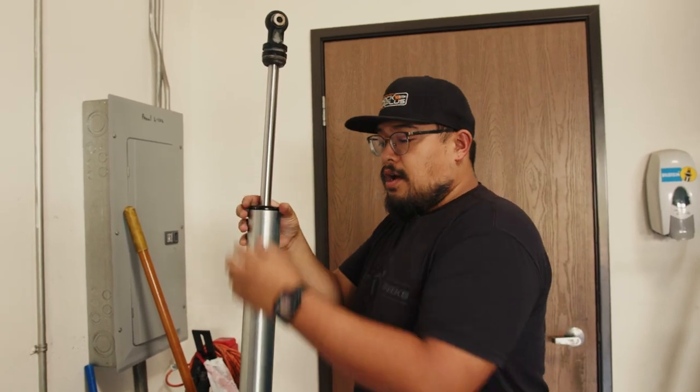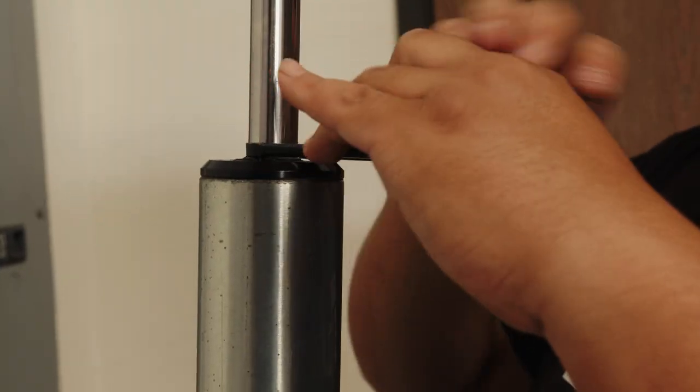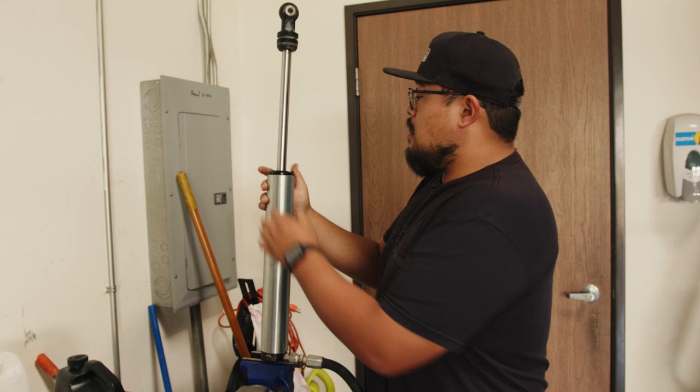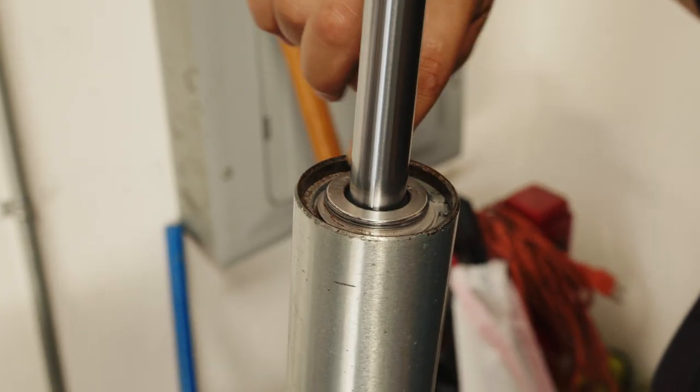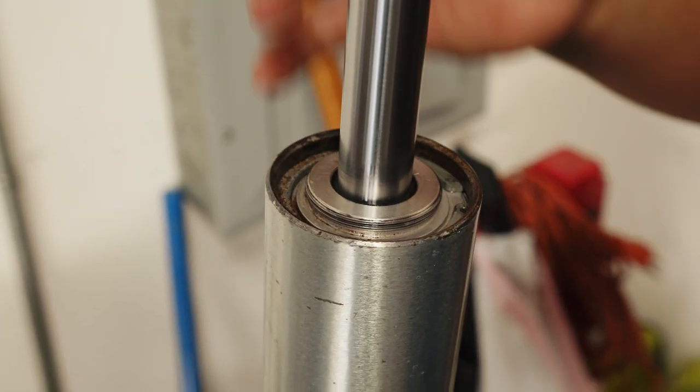Now that it's been broken loose you can take the spanner wrench and loosen it the rest of the way. With the end cap loose you can just twist that off and slide it up out of the way. You can see here where this end cap was kind of rusted and welded on.